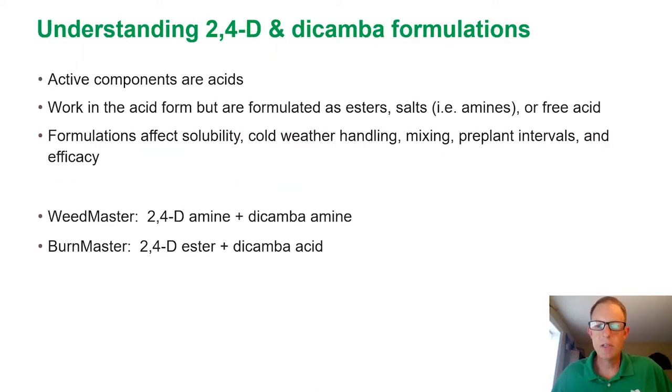When looking at these two products, it'll help to talk a little bit about 2,4-D and dicamba formulations. The active components of both of these herbicides are the true acids — they work in the acid form, but they can be formulated as esters, salts such as amine salts, or even as free acids or combinations of any of these.